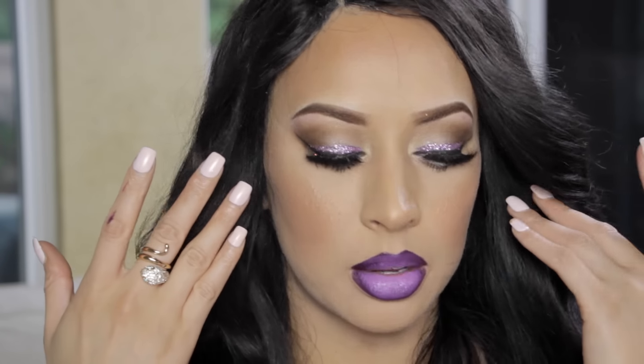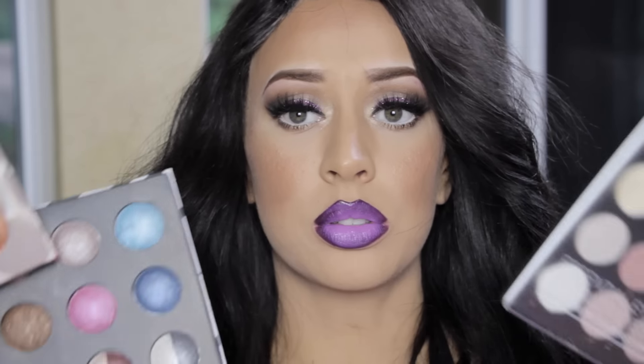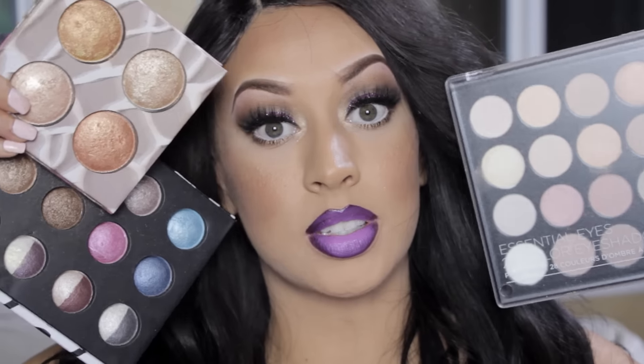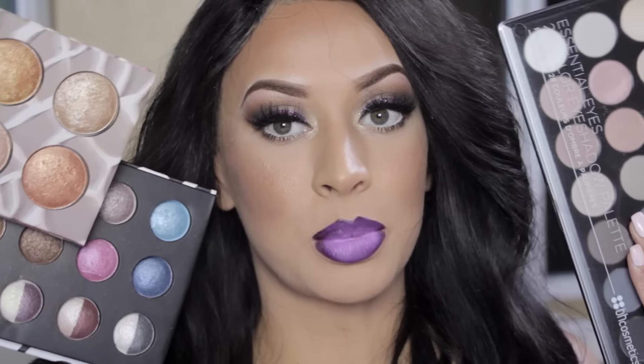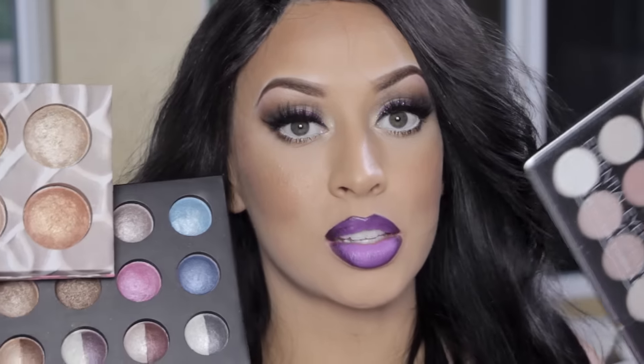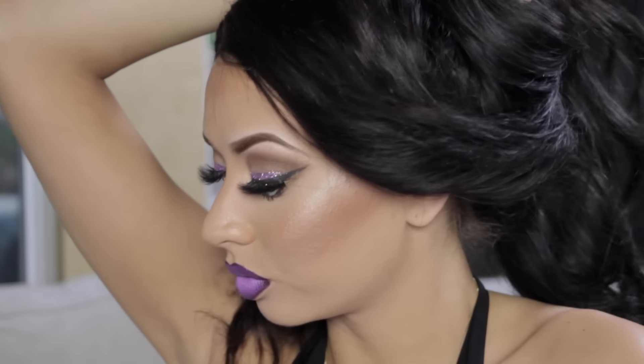That is the finished product! I really hope you like my look — I love how the purple glitter goes with the purple lips. Let me know what you think and don't forget to leave your fall requests below. Thank you so much BH Cosmetics for sending all these goodies. Links will be below for any products you want to check out — until next time, see you later!